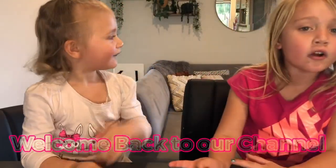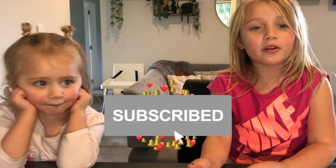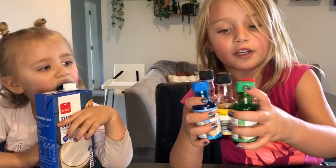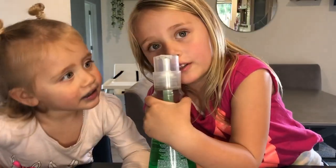Guys, welcome back to our channel! Before we get started, click the subscribe button, turn on notifications, and give us a huge thumbs up. Today we're going to do a monk inflosion. Woah, so cool! So you need a wall, or a monk, full colouring, a Q-tip, and dish soap. Let's get started!